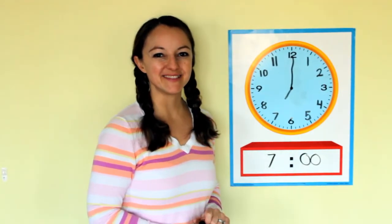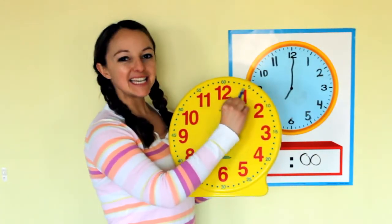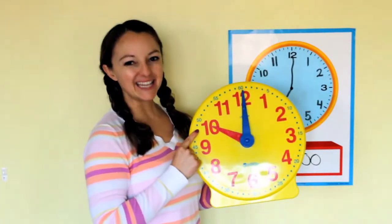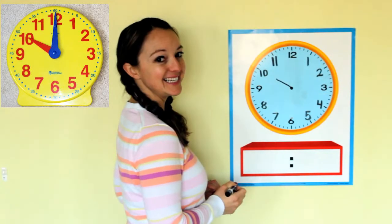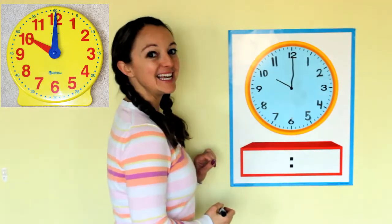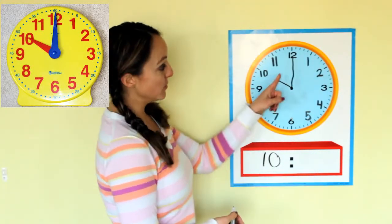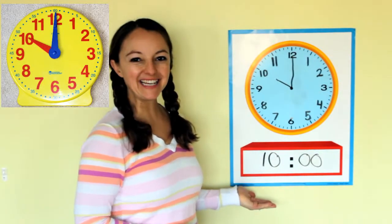Let's do it one more time. Tick tock around the clock, tick tock around the clock — now the time is ten o'clock. The hour hand points to the ten, and the minute hand points to the twelve. Now for the digital — ten goes on the left for the hour, and zero zero goes on the right. Ten o'clock.